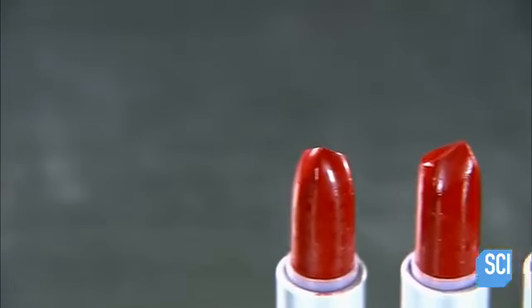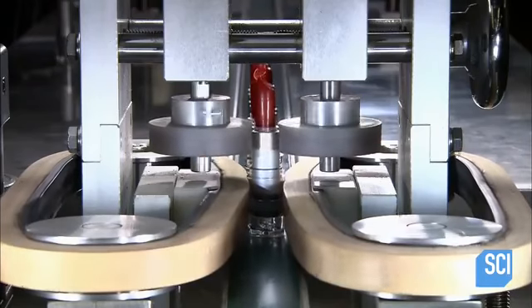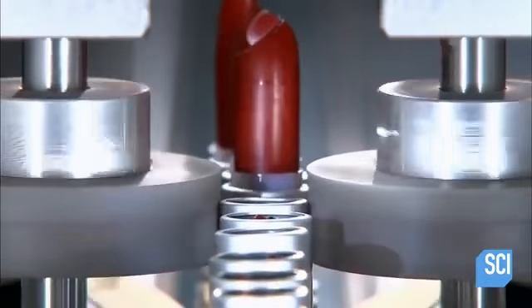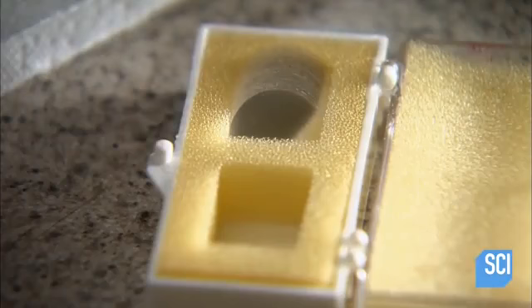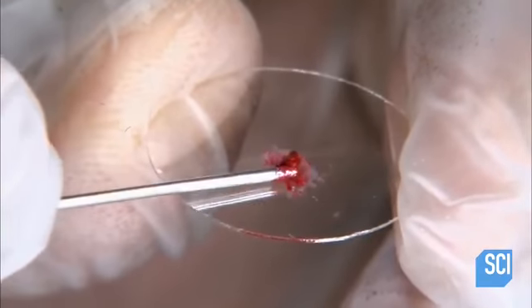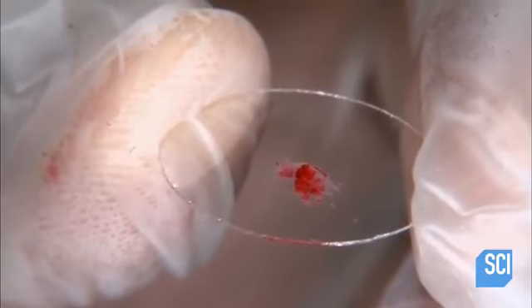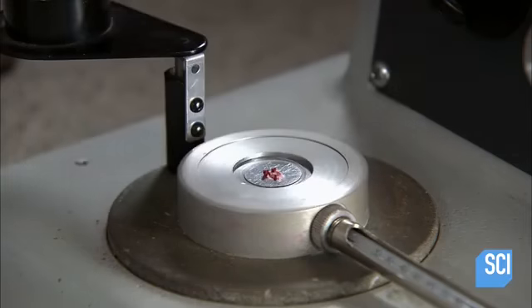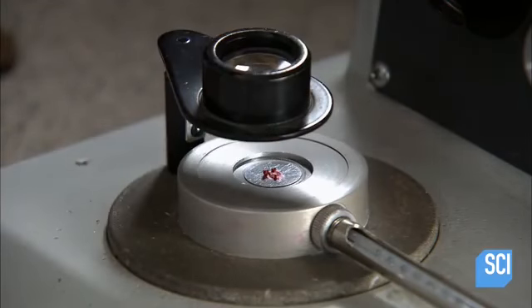On another conveyor, the lipsticks pass by flame guns. Continuing on, the lipsticks travel past rollers that turn the cases, smoothing the surface. A worker shaves a sample and smears the shavings onto a glass dish to examine their consistency. He then places the sample on a heating element and swings a magnifying glass overhead for a close-up view.